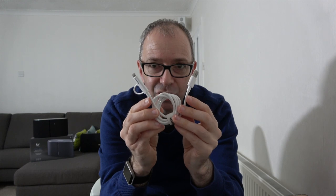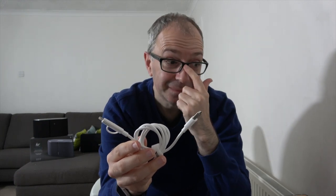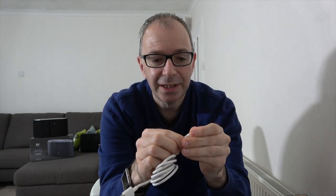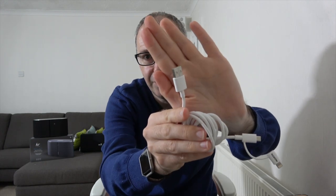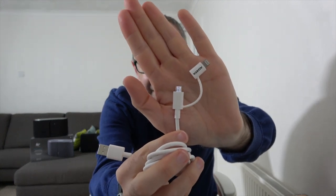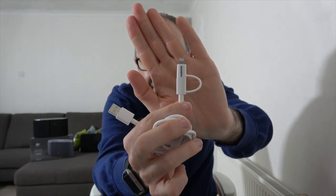Next product is also from Adata — their Sync and Charge Cable, a two-in-one. Very useful. On one end there's a full size USB connector, on the other end micro USB. But if you want to charge your iPhone, simply put the little adapter top on and it's got a lightning connector. A very useful two-in-one cable from Adata.